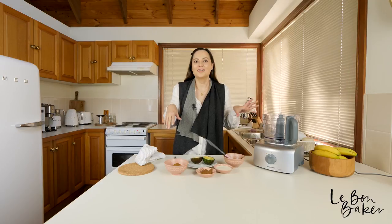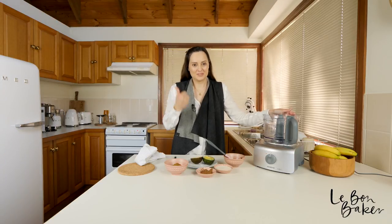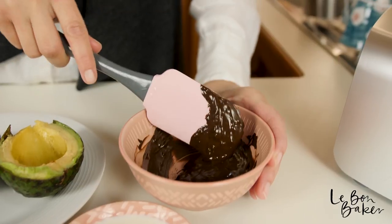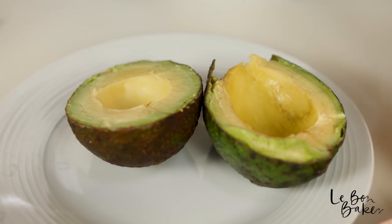It's the perfect time now to clean up your dishes and then we can come back and do our frosting. Clean up took a little bit longer than expected but we're here now and I'm ready to show you the frosting. So for the ingredients: we have some melted dark chocolate, some soy milk, cocoa powder, coconut sugar, and another avocado.